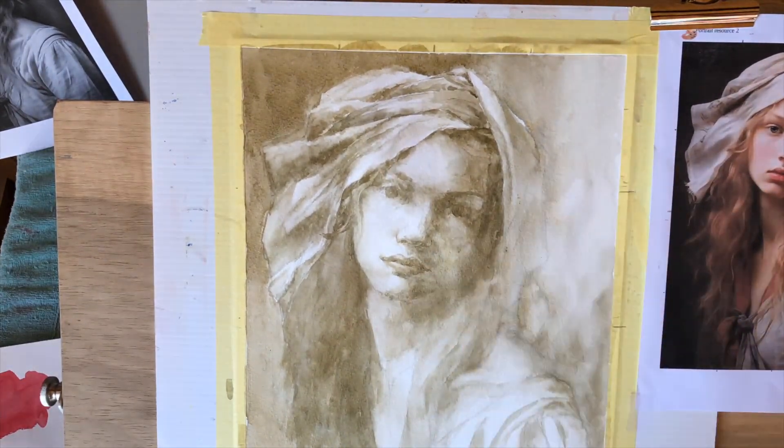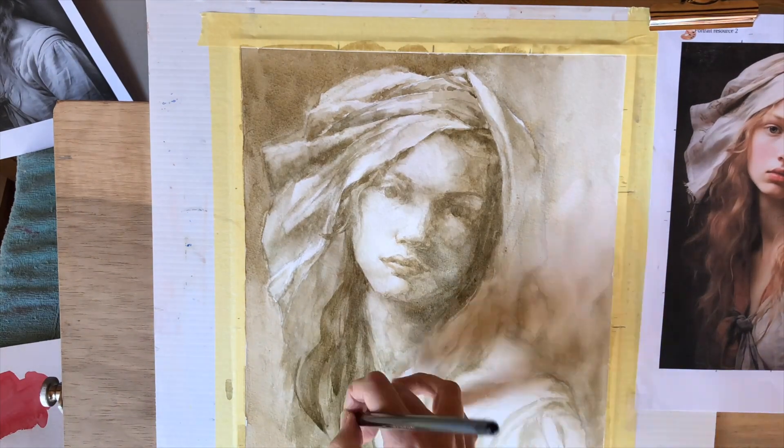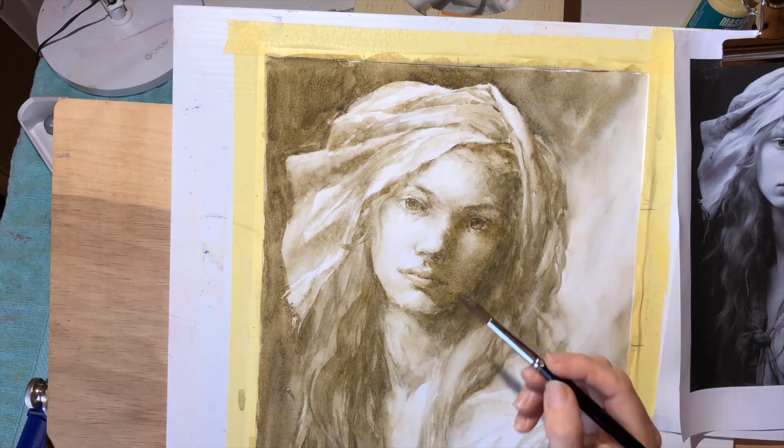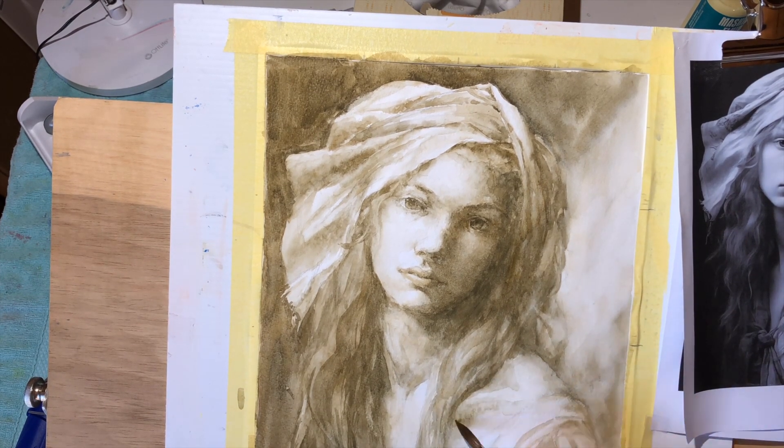Through the blues and every hue, she says believe in what you do. Shadows blend and skies unfold, stories in each purple bowl.